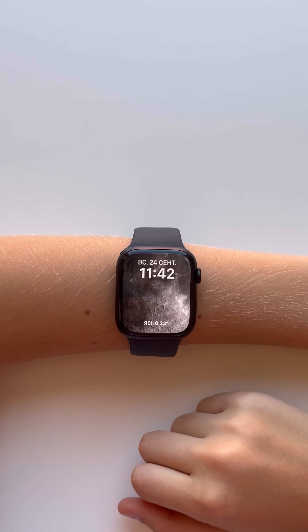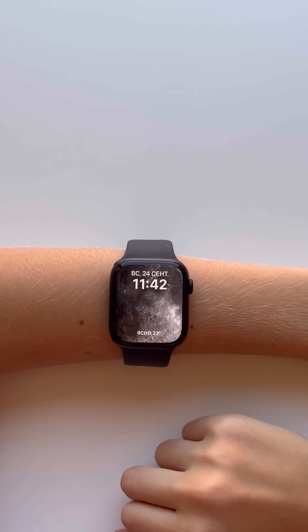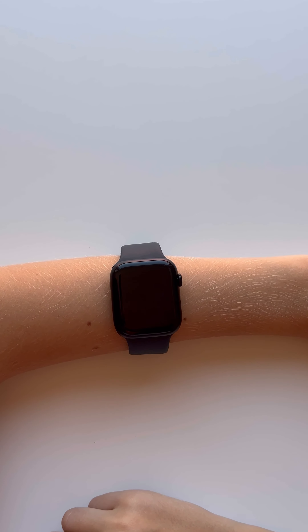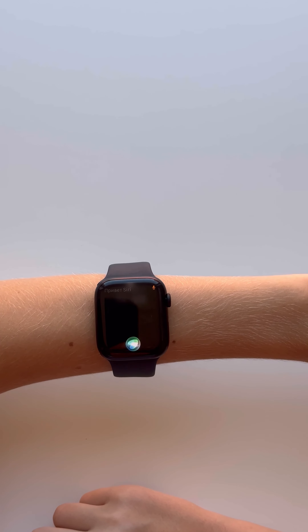New features. Touch the screen with two fingers to know the time. If you want to talk to Siri, raise your hand and say 'Hey Siri.' How are you?